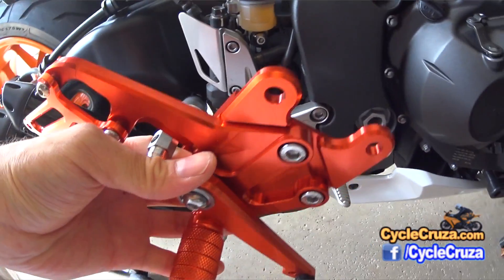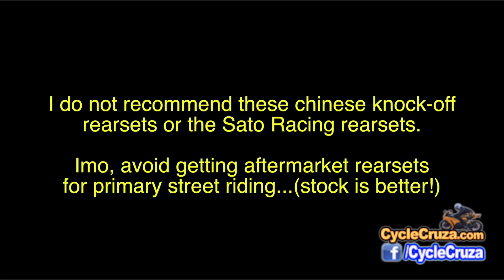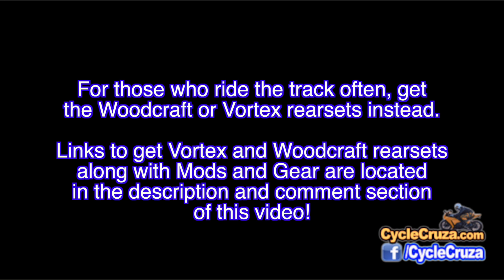All in all, I do not recommend these rear sets or Sato rear sets, or really any aftermarket rear sets if you're primarily riding on the street. If you do a lot of track days, you might want to consider getting a set of Woodcraft or Vortex rear sets, which are much better.